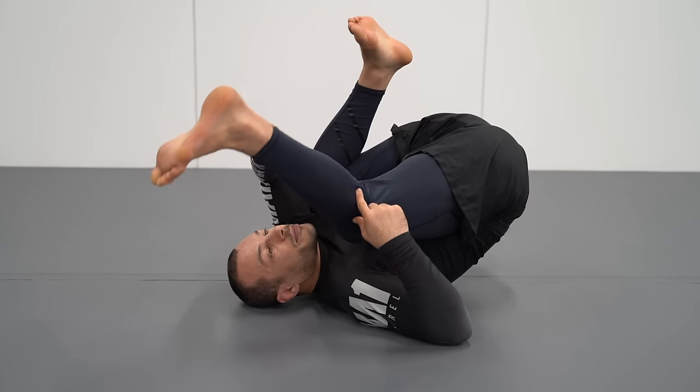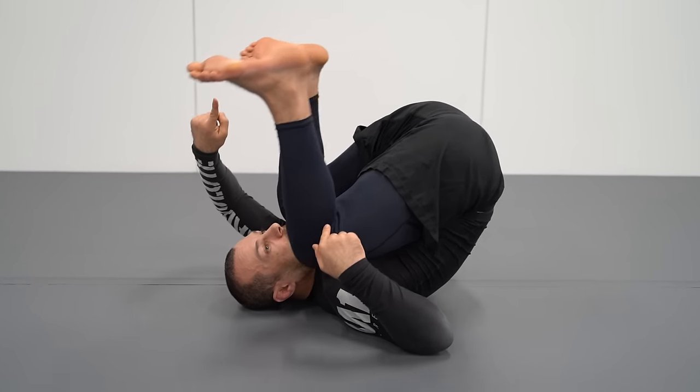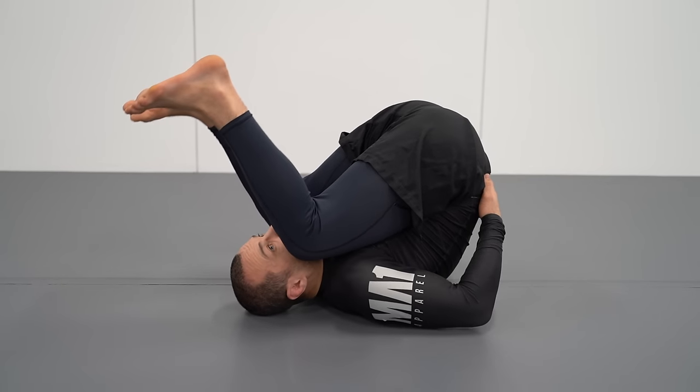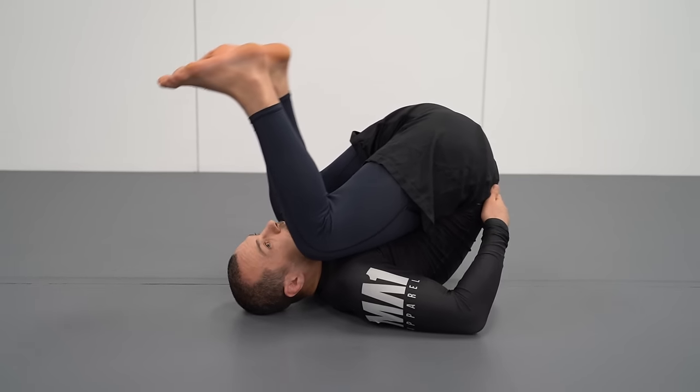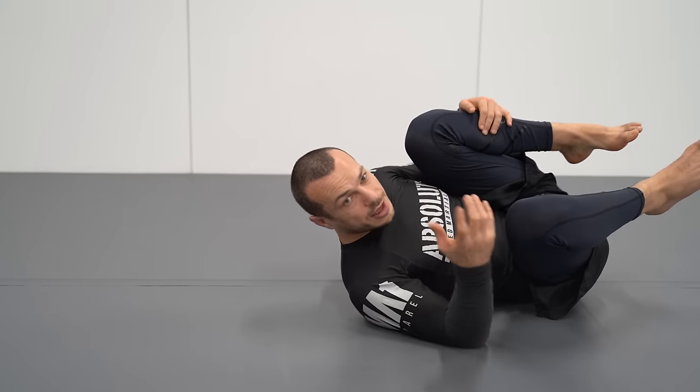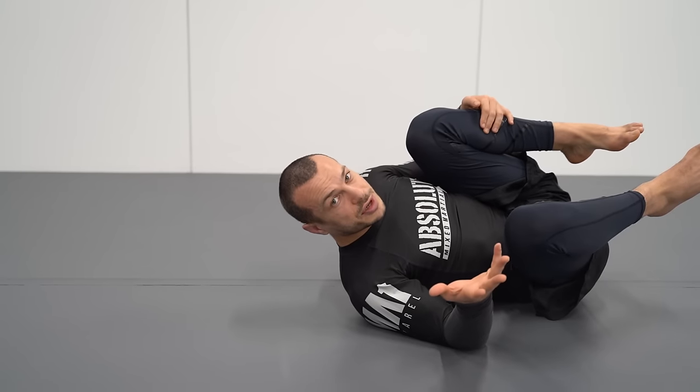The less I can bend my leg back — so if I'm more like this — the more, when I come back, I get pressure on my neck and I also have to bend my lower back more. Basically, the more you have to move through or put weight on your neck and the more you have to bend through your lower back, the more risk there is of injury.